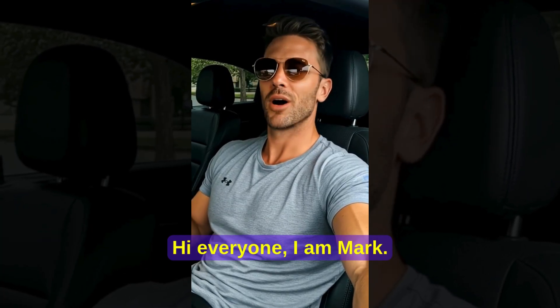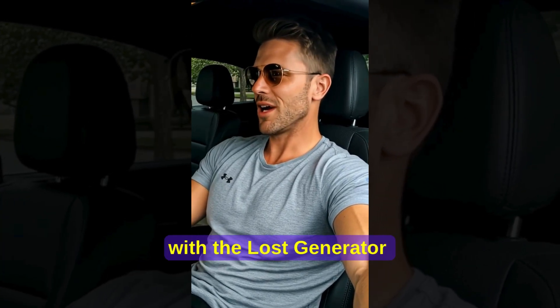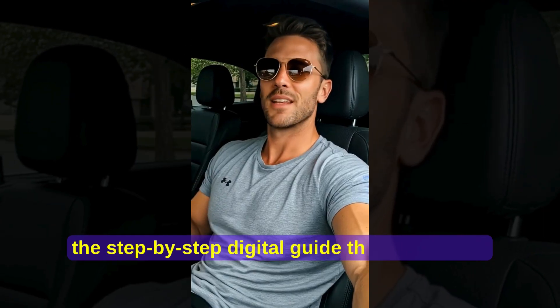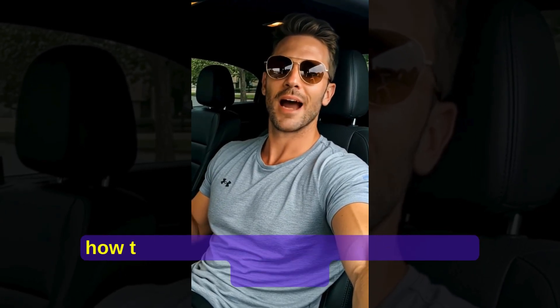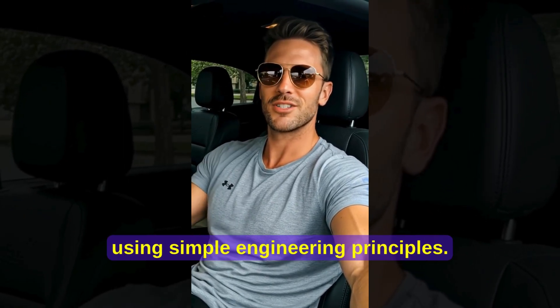Hi everyone, I am Mark. Today I'm going to share my honest experience with the Lost Generator, the step-by-step digital guide that shows you how to build your own independent power generator using simple engineering principles.